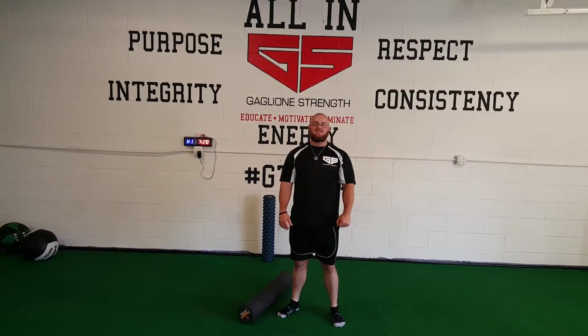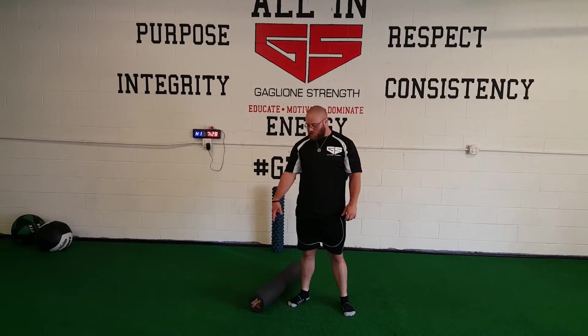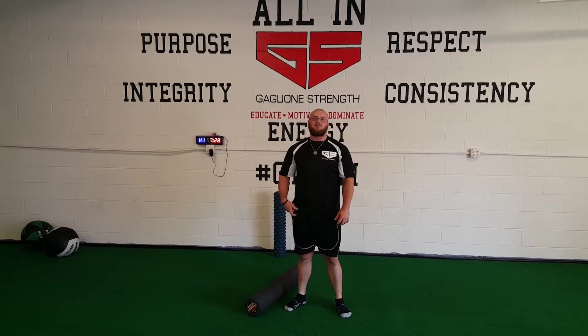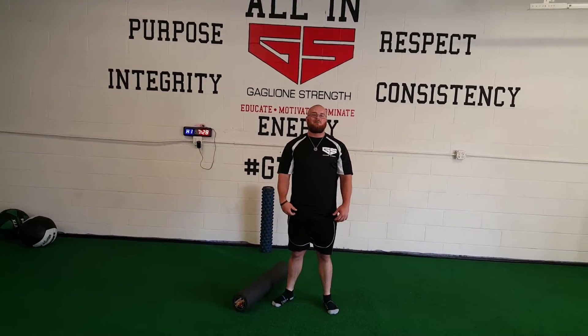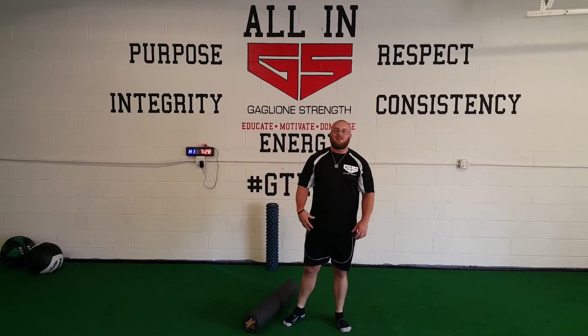Coach Ben here, BigBenches.com. Today I want to show you a great myofascial release technique using one of these rollers here — a foam roller — and we're going to be hitting the hip flexors, a very tight area on people just because a lot of times we're spending our day sitting down. We get tight psoas muscles in the hips, we get tight quads, and we just have to show those hip flexors some love every now and then.